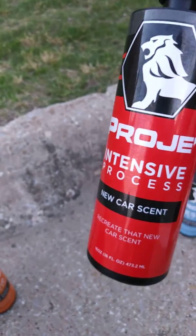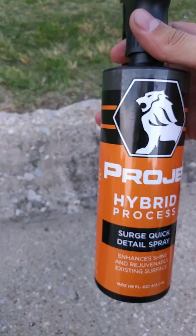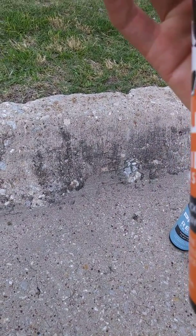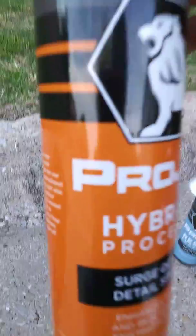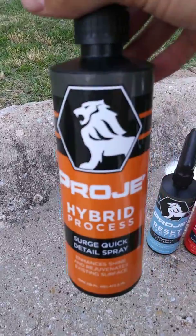You've got the Surge quick detail spray. I used this a little bit on the dash. My car is not very dirty so I didn't have a whole lot to use it on, but it does work extremely well on what I did use it on.